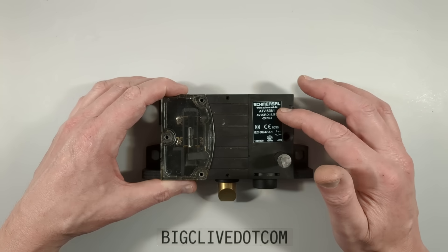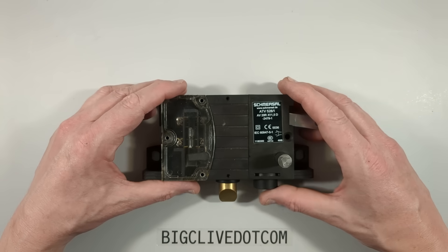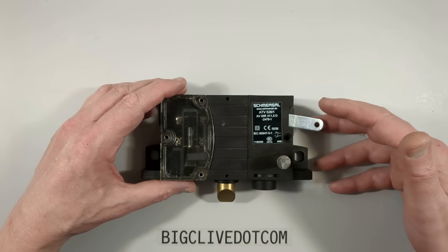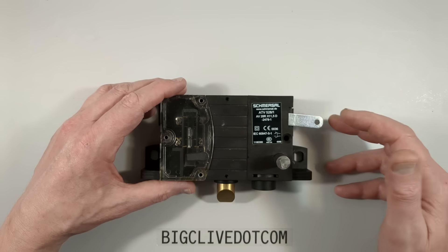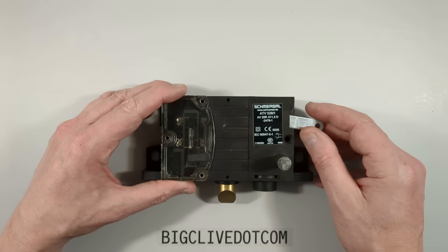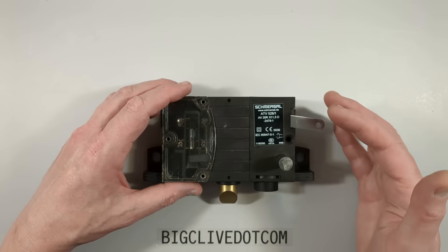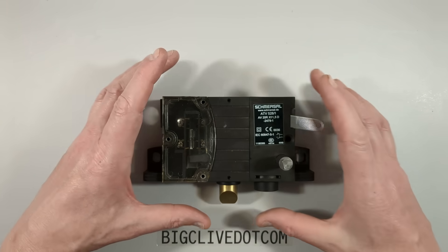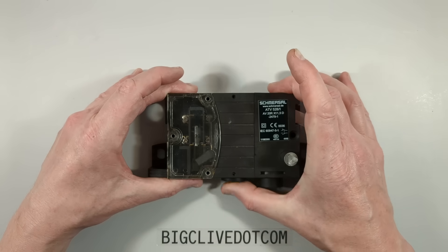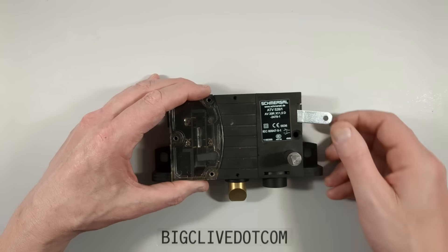Let's take a look at a Schmersal industrial interlock which was used on the door system of an elevator that we recently retired at work — that's a lift in the UK, an elevator in America — due to reliability issues, and we replaced it with a new one. It's a mast climbing lift, the type that runs up a rack and pinion shaft, and in this case it had swing doors on the outside. Part of that system was this interlock.